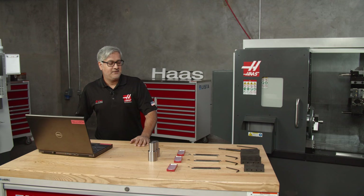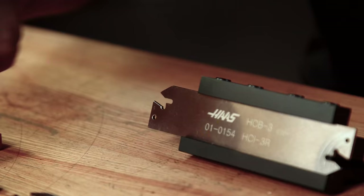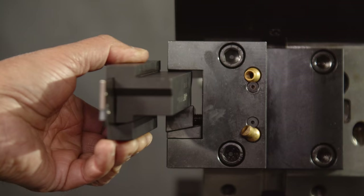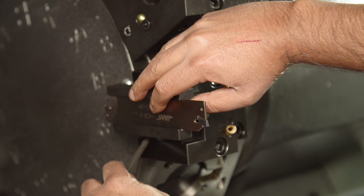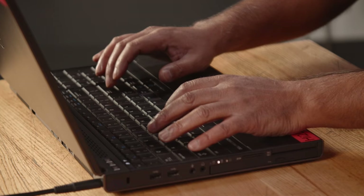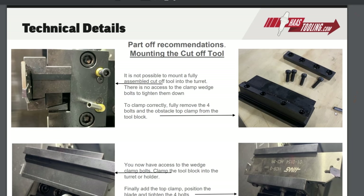Let's assemble these three parts together and load them into the turret. Did I do something wrong or did I choose the wrong tool? Let's go back to the website and look at the specs. It won't fit fully assembled, but there are clear instructions — I'll put this together in the turret. Let's take it apart, follow the instructions, and then put it in the turret.